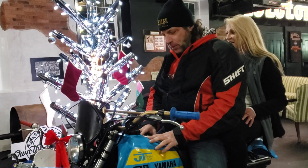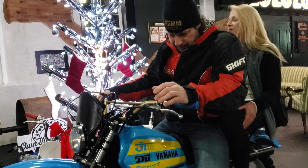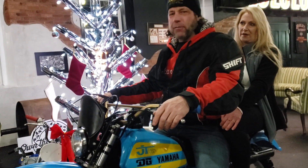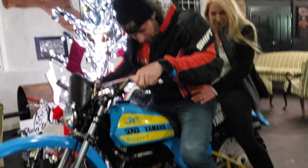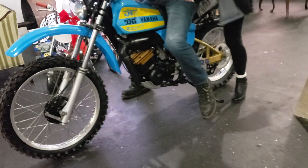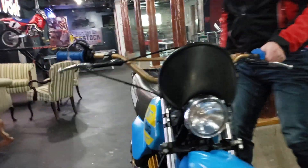This Yamaha belongs under someone's Christmas tree. This would be a present that would give years and years of fun. So let's hop off and tell the folks a little bit about this beauty. I can't promise you'll end up with a girlfriend as pretty as Chrissy if you get this Yamaha, but it won't hurt, that's for sure. Chicks love great dirt bikes.